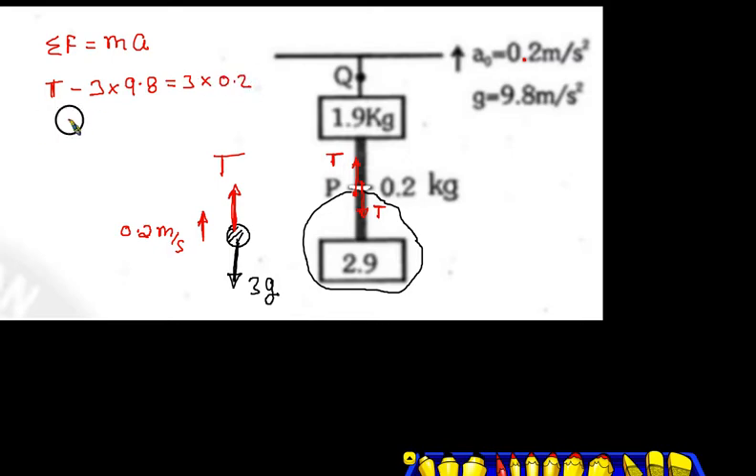In the upward direction, take the value of T. T minus 29.4 — easy calculation. Look: 3 into 9.8 gives 29.4. Because 9.8 plus 0.2 equals 10, it will be easy to calculate. So it will be 15 Newton. Yes, it will be 15 Newton.